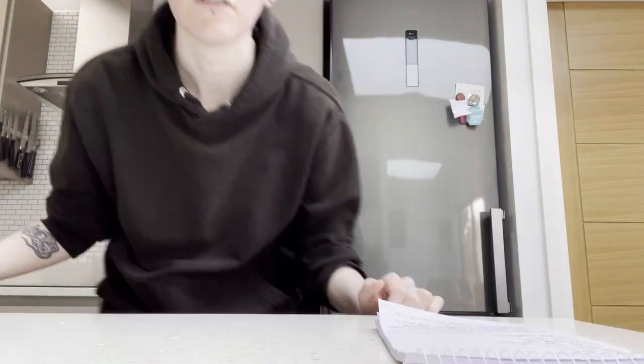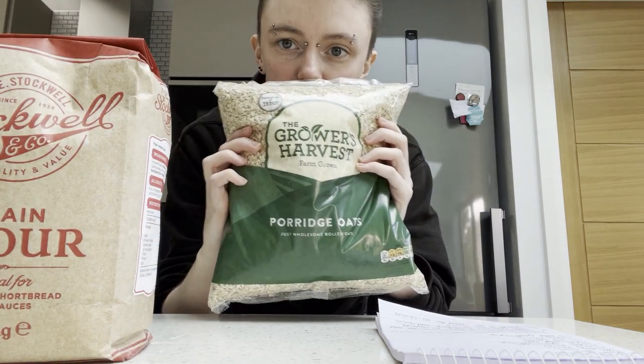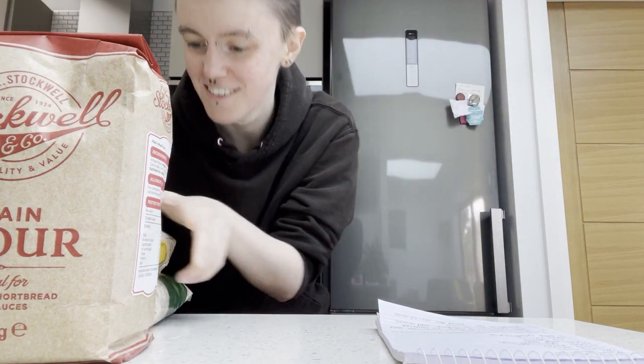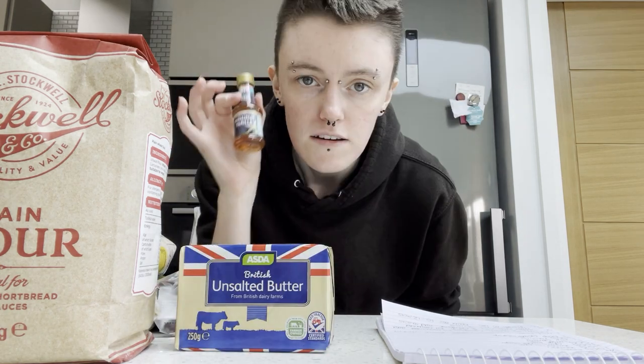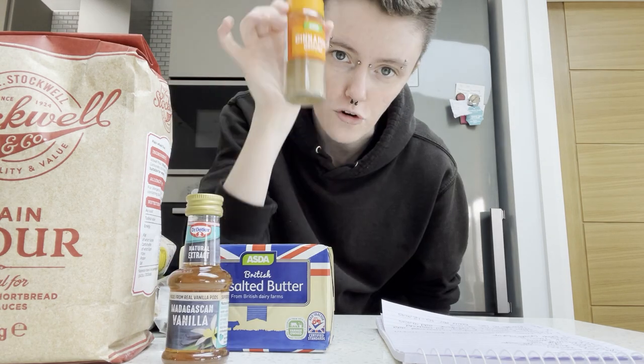Hopefully it goes well. I have all the ingredients over there — this isn't a great camera angle but I'll go grab everything and read off the ingredients so you can make this at home. First of all: flour, oats, brown sugar, regular sugar, raisins, unsalted butter, vanilla extract, cinnamon.